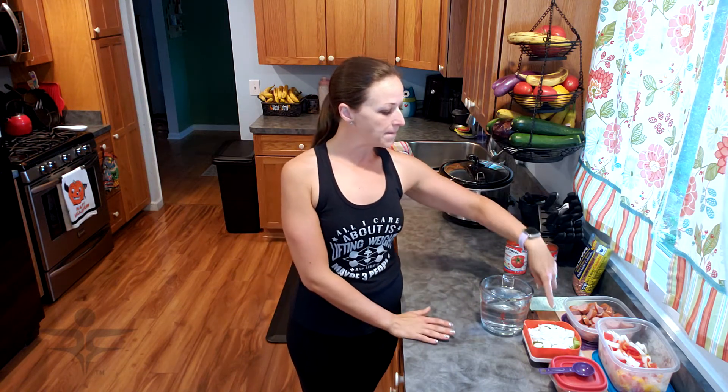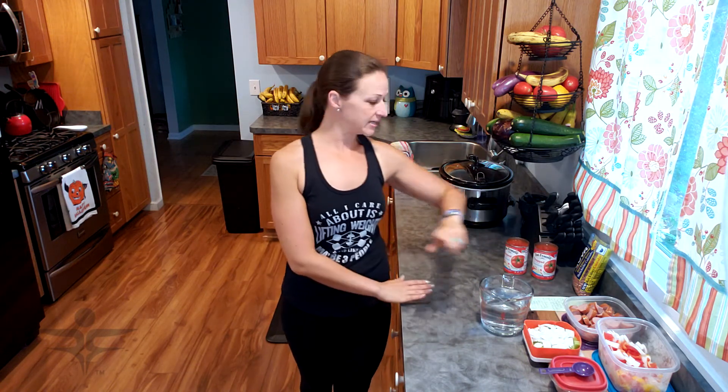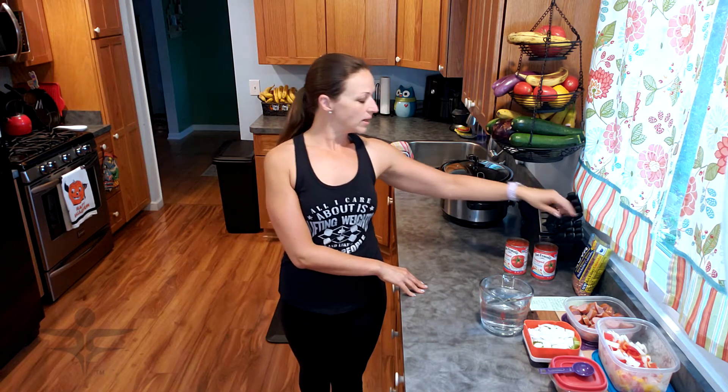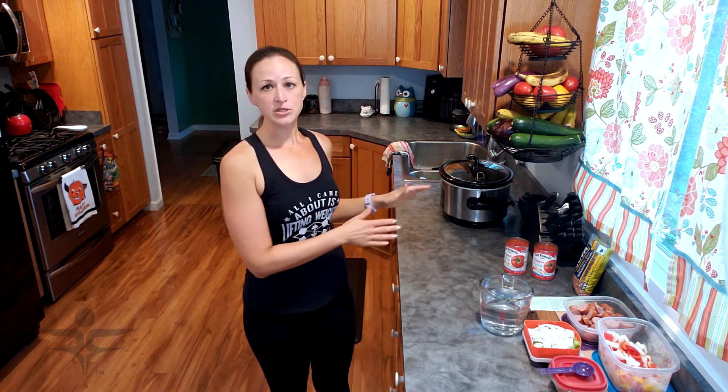You can also leave this as a vegetarian dish and completely omit the sausage if you like. You'll also need two stalks of celery diced, two cans of diced tomatoes — the fourteen and a half ounce cans — and one pound of dry red kidney beans and some water.